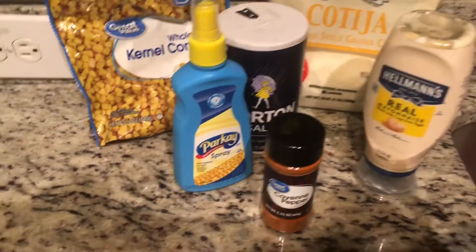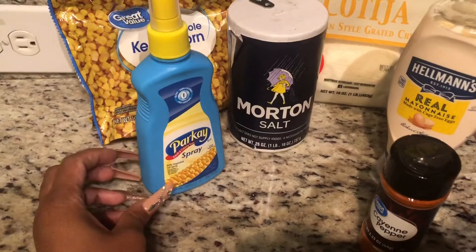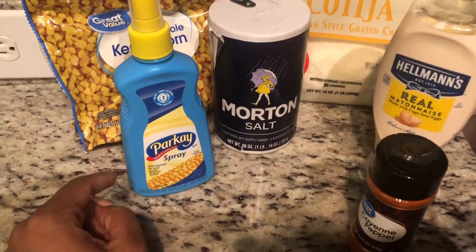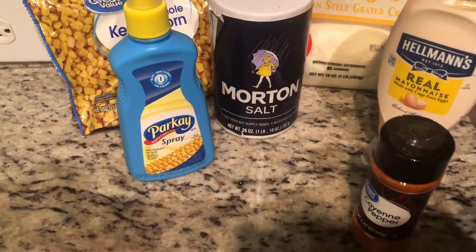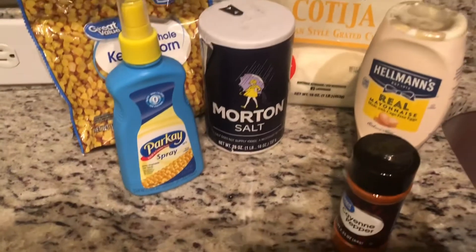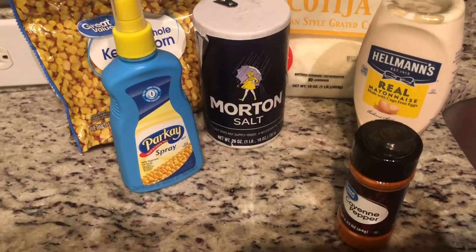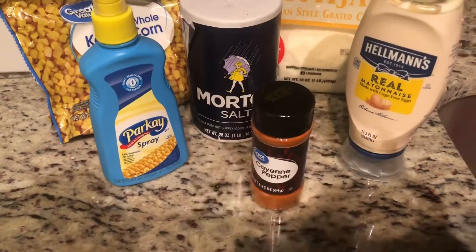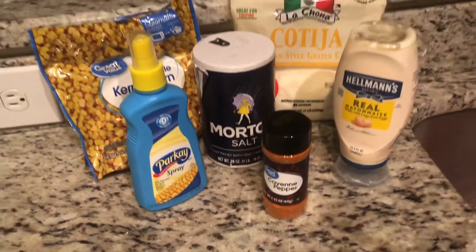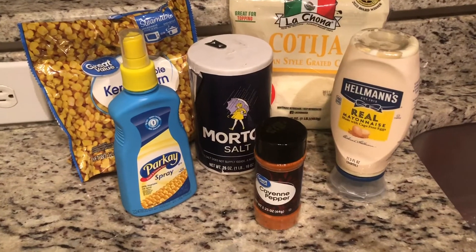Then you're going to get some mayo — do not use Miracle Whip, use mayonnaise, any type of mayonnaise. A little bit of salt, some butter. Now you're supposed to use squeeze butter but they didn't have it, so I got the butter spray. I'm gonna take the top off and pour it in — it's the same thing, just not in a squeeze bottle. And then I got some cayenne pepper — you can use any type, I got Great Value, it doesn't really matter.